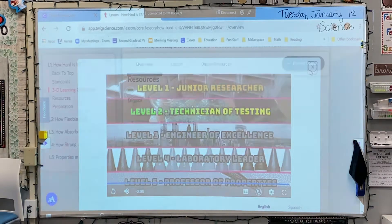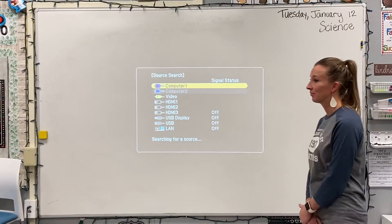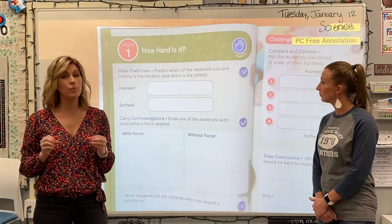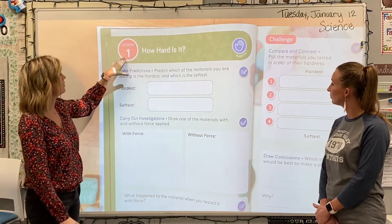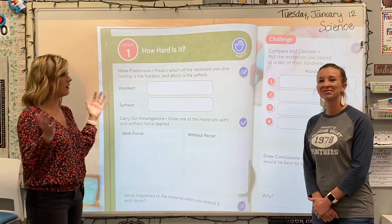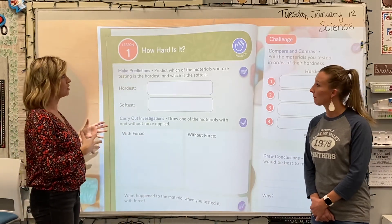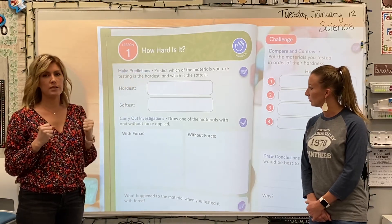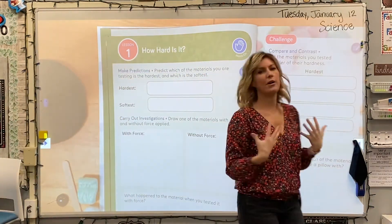All right, so we are going to be getting our science books out first and foremost. We want you to get your science book out and open it to page 19. It says 'How Hard Is It? Lesson One.' You might be asking yourself — we've already done lesson one! Well, that was for our first driving question, and now we're in driving question number two. We are going to be testing the properties of all our different materials and getting more comfortable with what a property is and how to test for it.